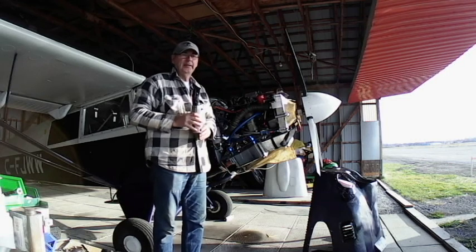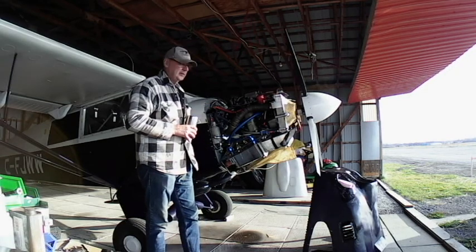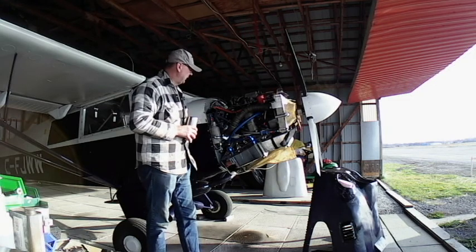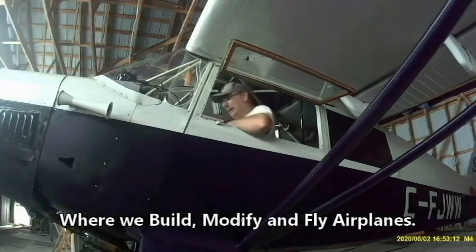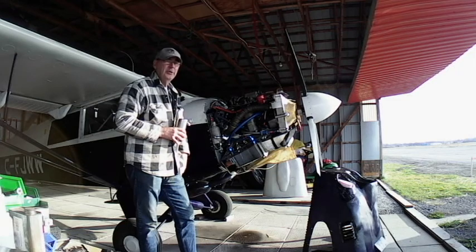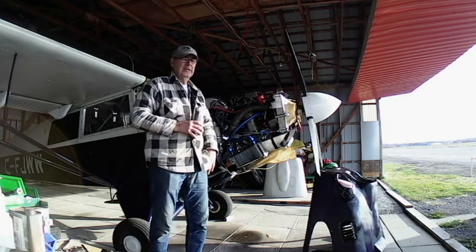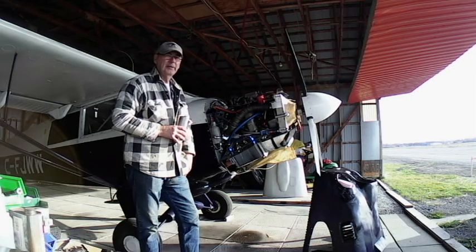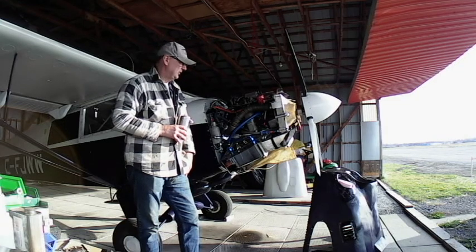Hi folks, we're back at the hangar today. Today is November the 6th, Friday. I've taken the day off work and what we're doing today is we're going to winterize the airplane and perform the annual inspection on it. If you watched my previous videos on making louvers and cowl mods and flight testing louvers and cowl mods, that would give you a good background — go back and revisit those and it will help with today's discussion.